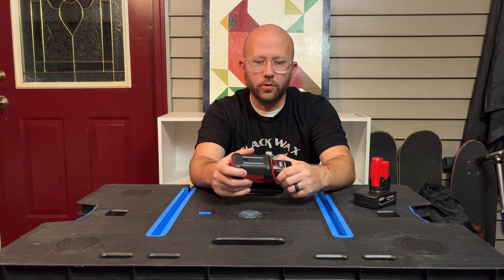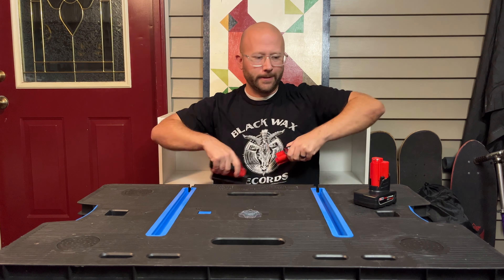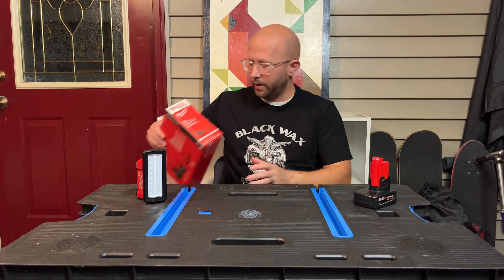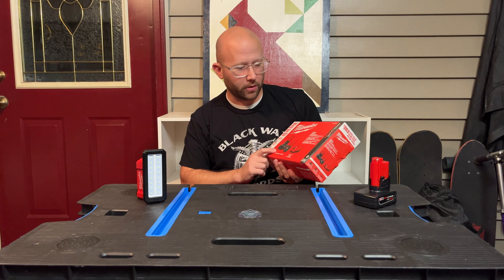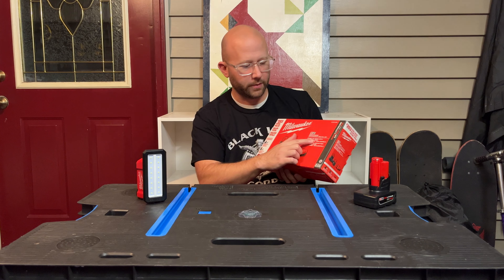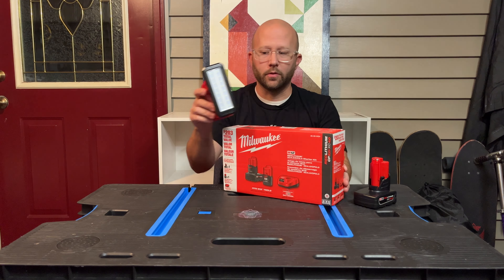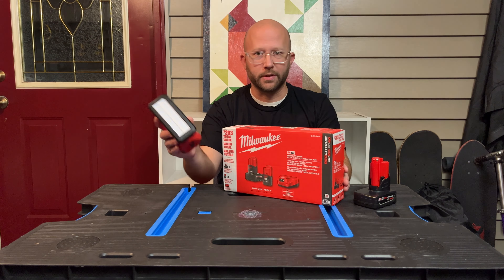The price on this thing right now — you can get it at Home Depot for $69, just the tool only. But they have a deal going on right now: it's a buy-one-get-one. If you buy the M12 battery starter kit — which comes with the XC 4.0 and the CP 2.0 batteries — for $129, you get the light for free. Otherwise the light by itself is $69.